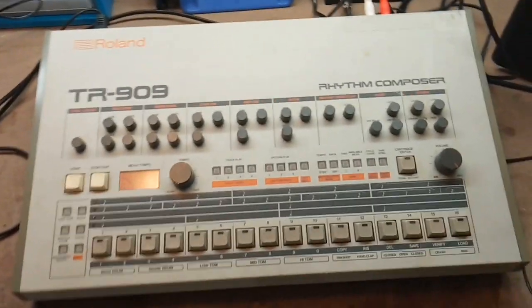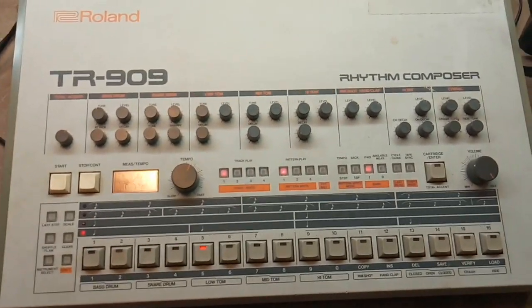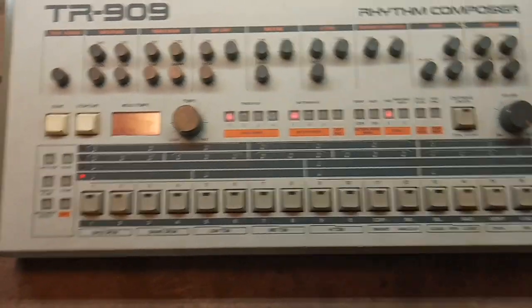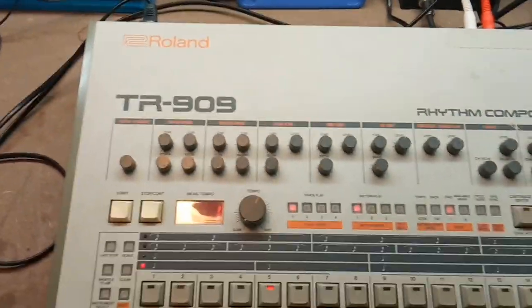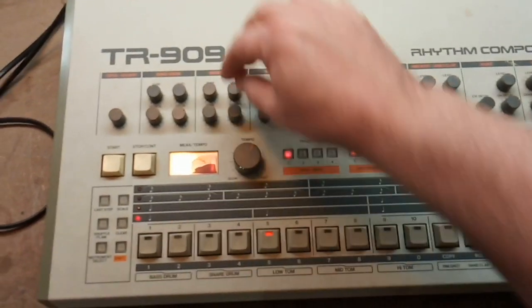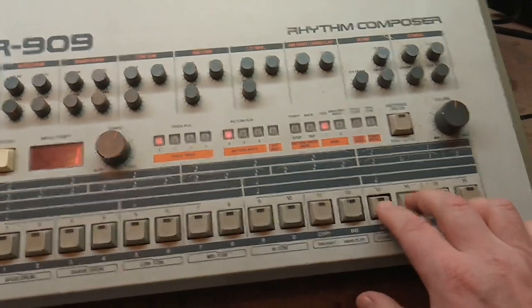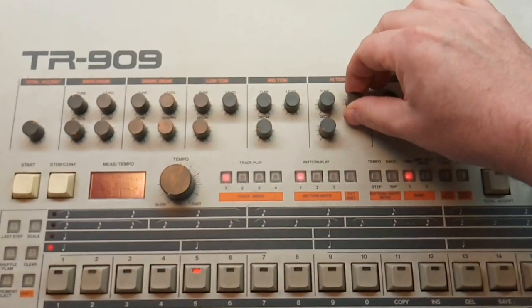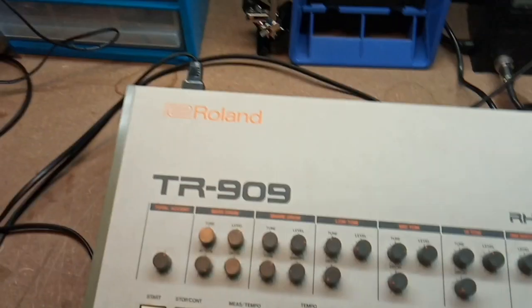This is a Roland TR909 — and not just any TR909, it's my TR909. I've had it for well over 30 years and wasn't planning on making a repair video because it works perfectly. Now it is dirty, with 30-plus years of grime and potentiometers that need cleaning. But the day before I started this video, I discovered the hi-hats and snare drum don't work — they're just silent, they don't trigger. That needs investigating.